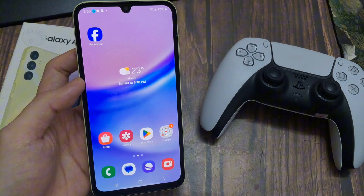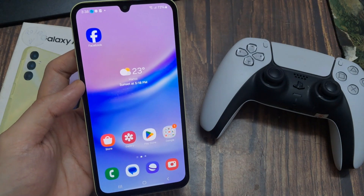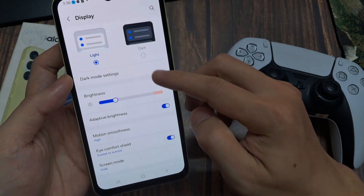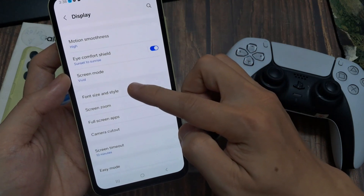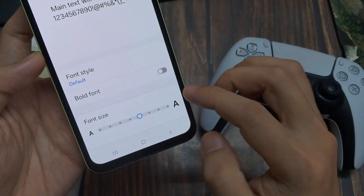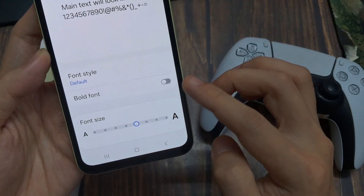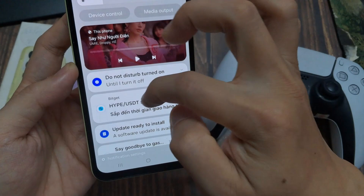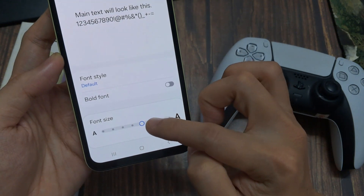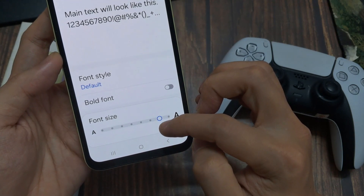The next tip is also for our eyes — something pretty simple: increase the text size. Scroll down, tap Settings, go to Display, and look for Font Size and Style. You can change the font size below. I recommend putting it at the maximum middle setting, because if you increase it too much it will negatively affect your notifications and you won't be able to read the preview anymore.